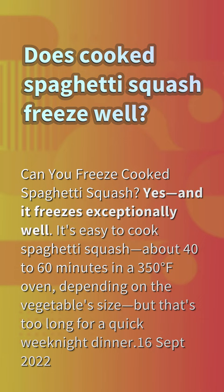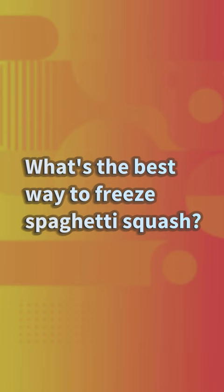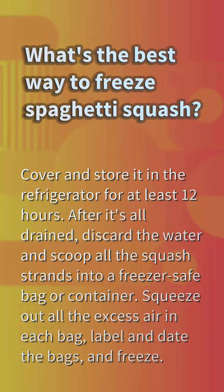What's the best way to freeze spaghetti squash? Cover and store it in the refrigerator for at least 12 hours. After it's all drained, discard the water and scoop all the squash strands into a freezer-safe bag or container. Squeeze out all the excess air in each bag, label and date the bags, and freeze.